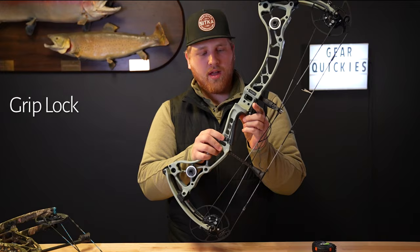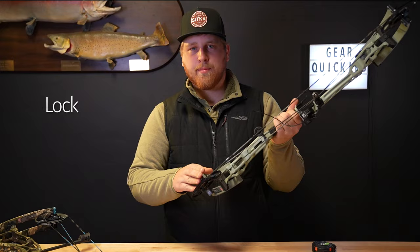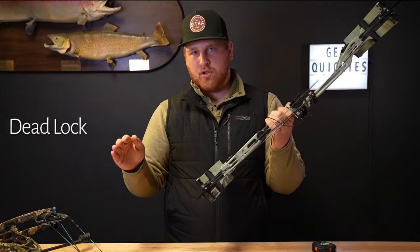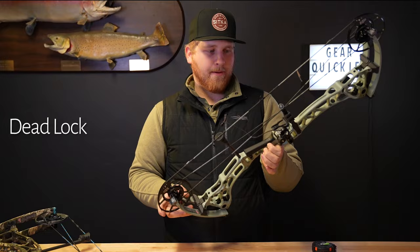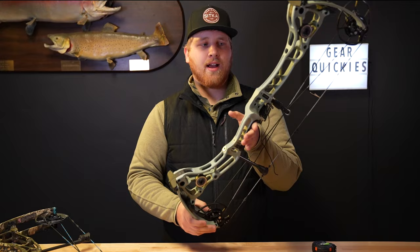This year they also have some cool new features such as grip lock — they brought that over to some of their hunting bows this year. It was on some of their target bows last year, but now you have adjustable angle of your grip just with an Allen wrench. Also coming back another year: deadlock cams, a staple — easily the most tunable bow in the industry. No bow press required, just an Allen wrench, along with time lock, so you can time your bow with just an Allen wrench, without a bow press.